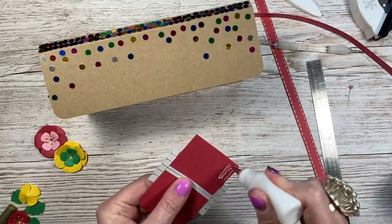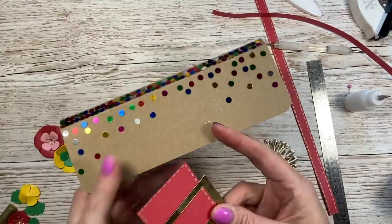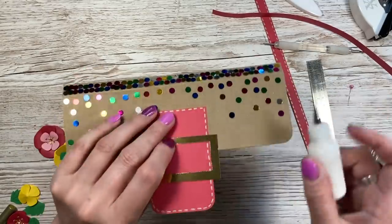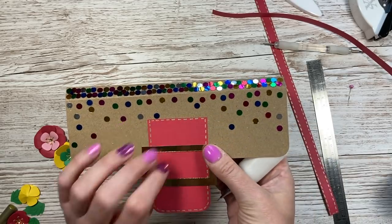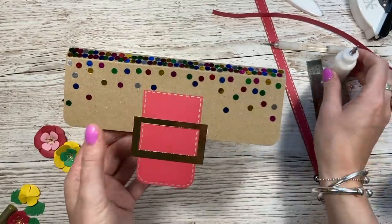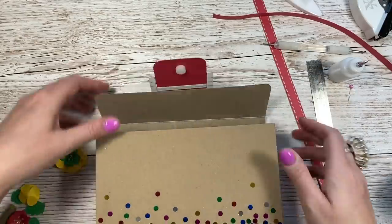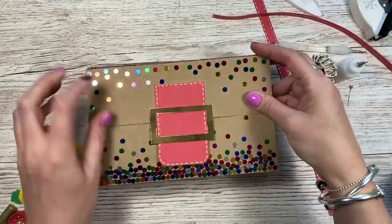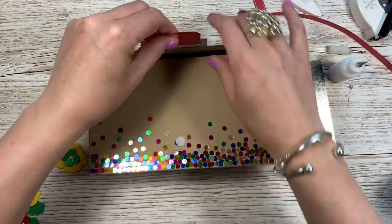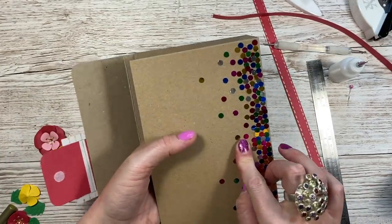I'm going to use my quick grab glue - this is the Cosmic Shimmer glue - and just run a little bit along the top there. Make sure you get this in the middle. Once I'm happy where that is, I'm just going to pop a little bit of glue just to hold that buckle in place because it's not actually attached to anything - just popping a little bit of glue either end. I've just got my velcro dot - put a pair together, bring this over, get it in place, hold both of them when you prise them apart, and then squeeze it down. I'd probably say do that before you stick it down, but I can get away with it still.